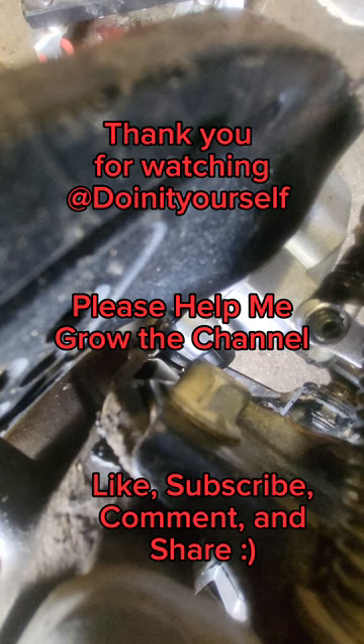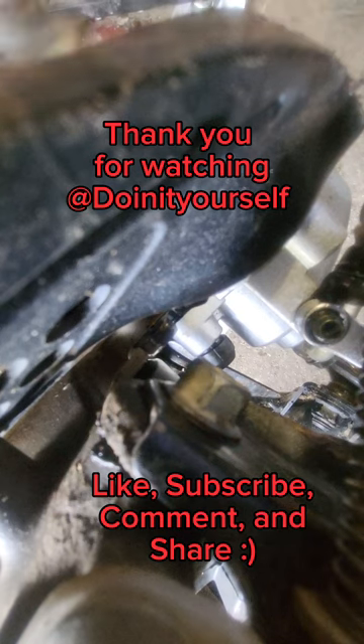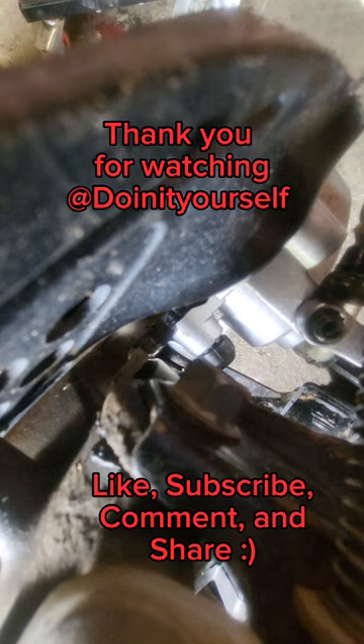And just like that, folks, that's how you do it. Thanks for watching. Remember, I am not a professional, nor do I play one on TV — do this at your own risk. Thanks for watching; please like, subscribe, comment, and share.